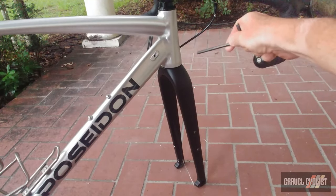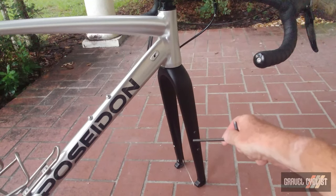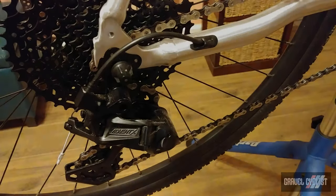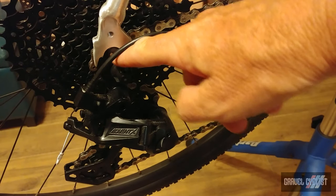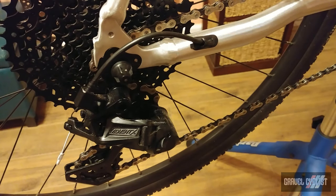New fork installed. All that remains is to reinstall the brake caliper and install a front thru-axle type wheel. Next step in the process: remove the rear wheel and swap the dropouts so we can utilize a thru-axle rear wheel.